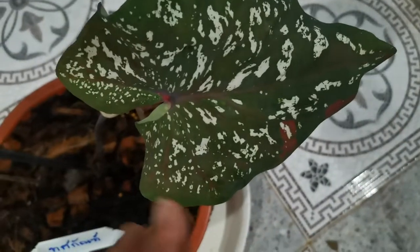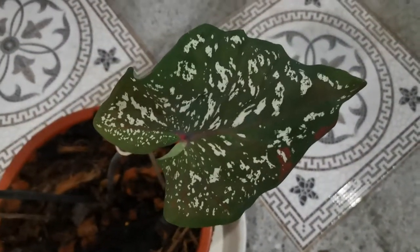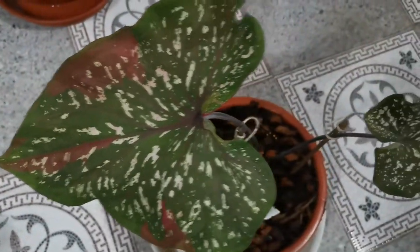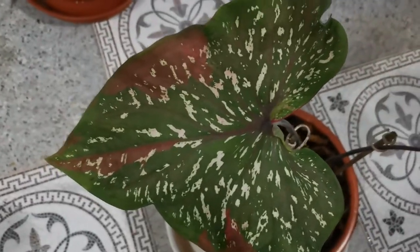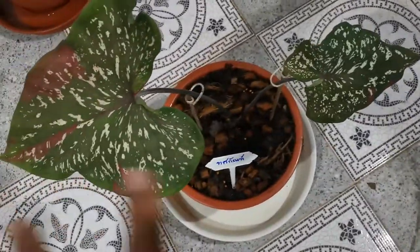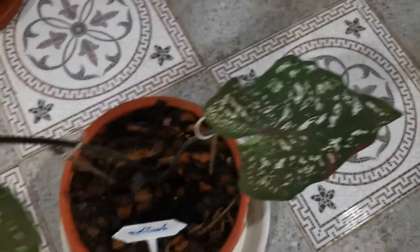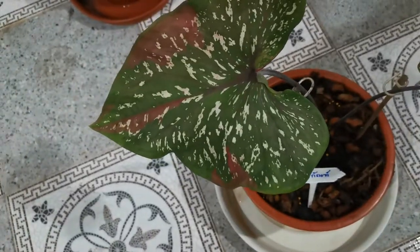You can see the leaves — they are very beautiful and natural. Natural things are always beautiful for everyone. In this plant there are many types of color, and there are two leaves. There are also two sizes: this is a new leaf so it is small size, and this is an old leaf so it is big size.